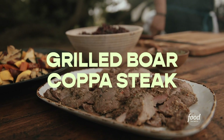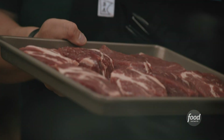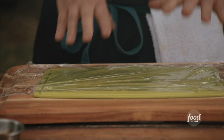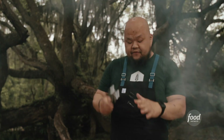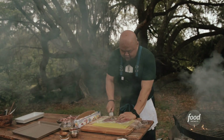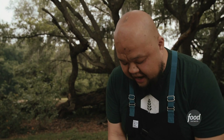Next thing we do is we have this copa steak. Wild boar — it's a little leaner. Some people say it has a gamier taste. When I'm talking about the intermuscular fat, you see all those little stripes? That's what you want. As it drips, it's going to hit the fire and it's going to create that smoke — that really delicious flavor. So get some plastic wrap, put it over your board. And then you have your mallet, you're hitting and you're kind of moving to the side. You're not just going down. This is really great for relieving some stress. You want to pound it down so it's thinner like this, and it makes that grilling process so much faster.